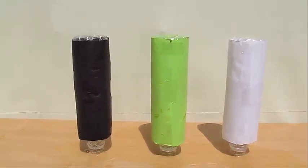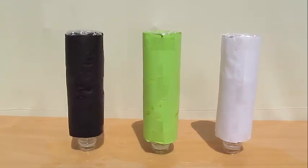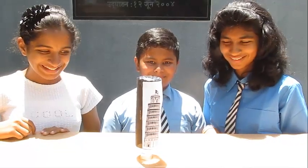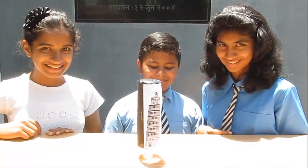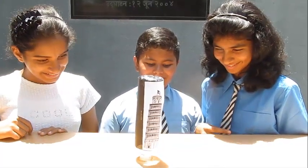An amazing experiment which can help you test how much light is absorbed by different colors. So go out in the sun and have fun. Get some bottles, wrap them in different papers, get them drunk, and enjoy.